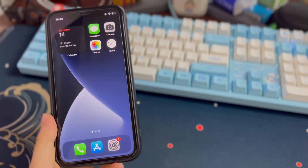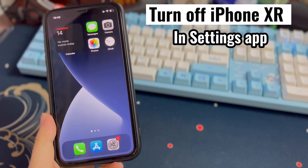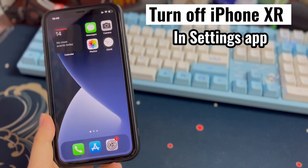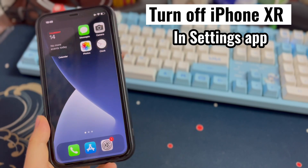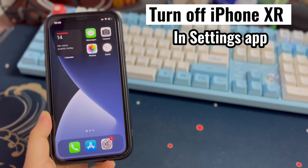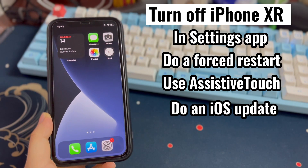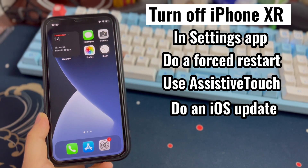To turn off iPhone XR, you don't have to wait for the battery life to drain completely. You can try shutting down iPhone XR using the Settings app without buttons. If your iPhone XR is not turning off and the screen is frozen and can't open apps, do a forced restart and use the assistive touch feature. You could also do an iOS update to fix the shutdown issue.